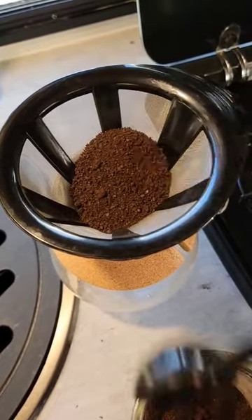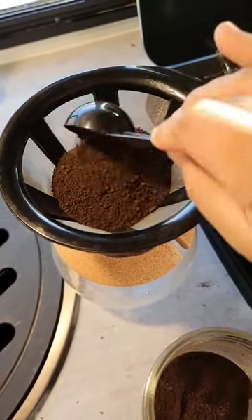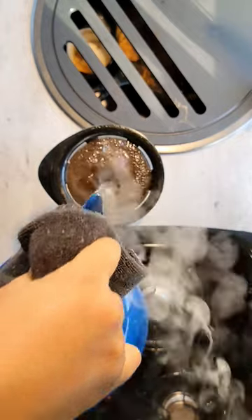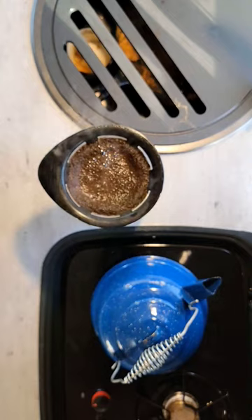If you are making coffee for two people then you're going to add five scoops of your preferred coffee grounds. Today I'm using some coffee that I bought from Costco just because I was there.